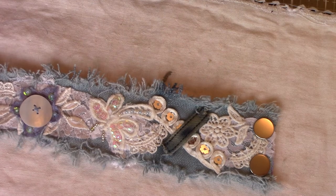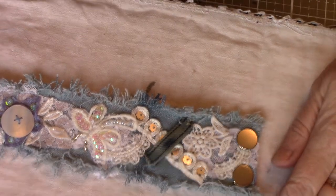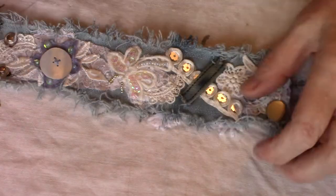Good morning ladies, it's Penny at Penny's place. I thought I'd come on this morning and show you what I've been doing the last couple of days.